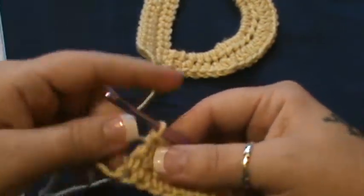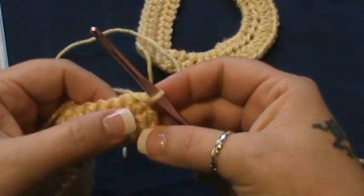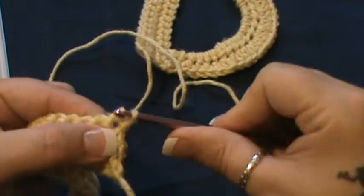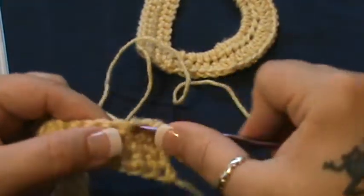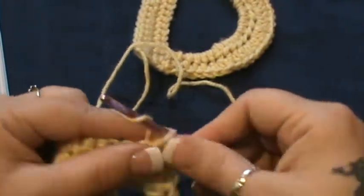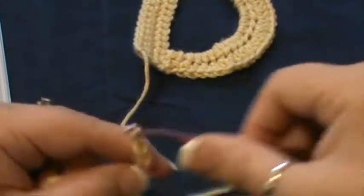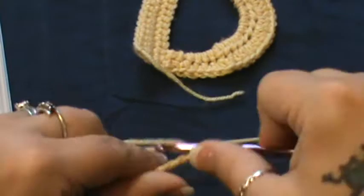Now we're going to do the curve part. Turn and slip stitch in the first three: the one you're in for slip stitch, the next one which is two, and the next one which is three. Now make 20 chains: 1, 2, 3, 4, 5, 6, 7, 8, 9, 10, 11, 12, 13, 14, 15, 16, 17, 18, 19, 20.